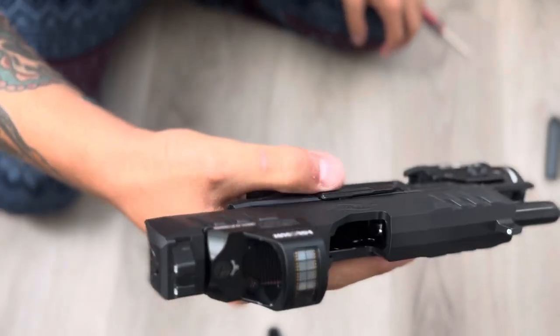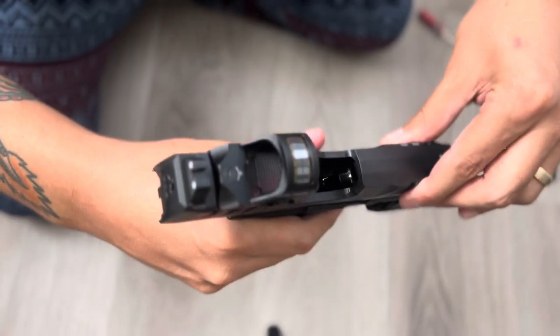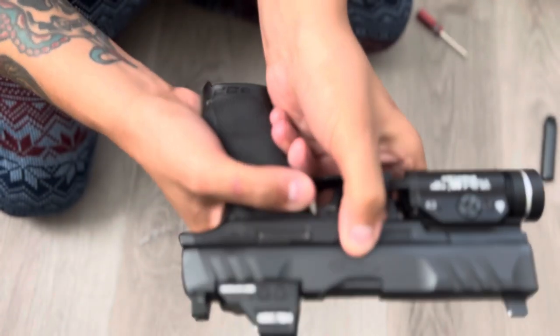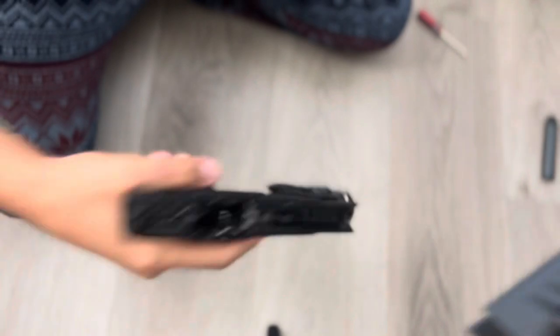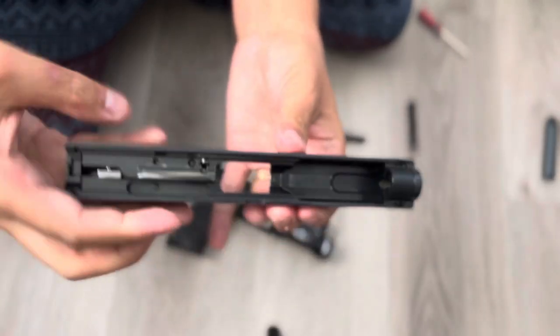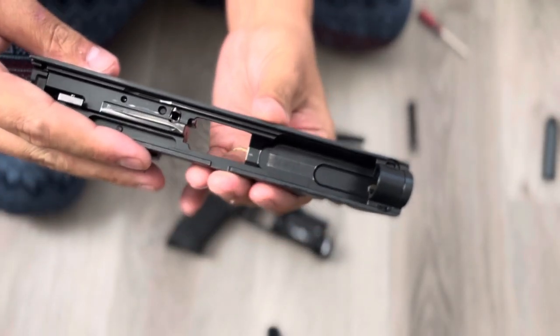The gun is cleared. Now you're gonna want to remove the top slide — pull down the pins and pull it off. Now we're gonna want to field strip it. It does use Glock sights, but a lot of people seem to not know how to remove this little spacer.